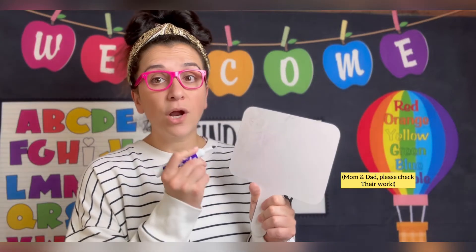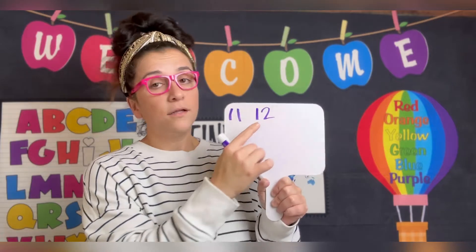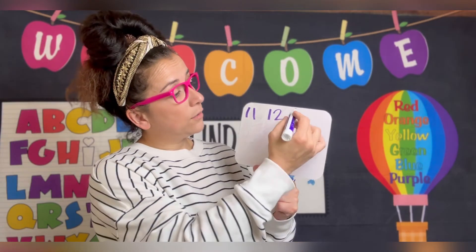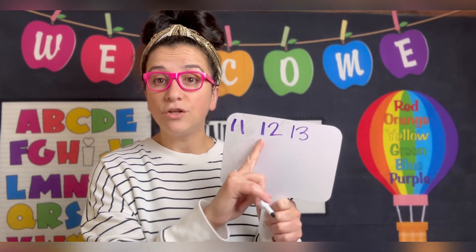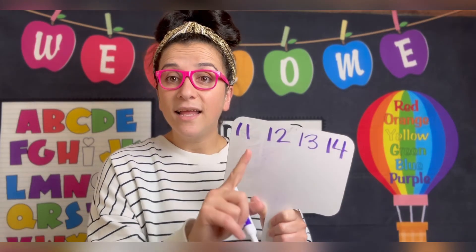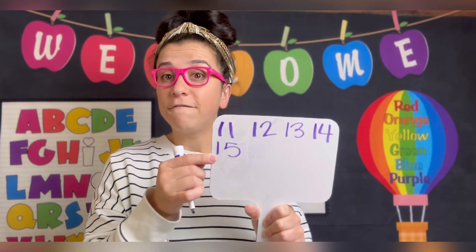I'm going to write the number 11. I put two ones next to each other. 11, 12. I put a number 1 and a number 2. 11, 12, 13, 14, 15.